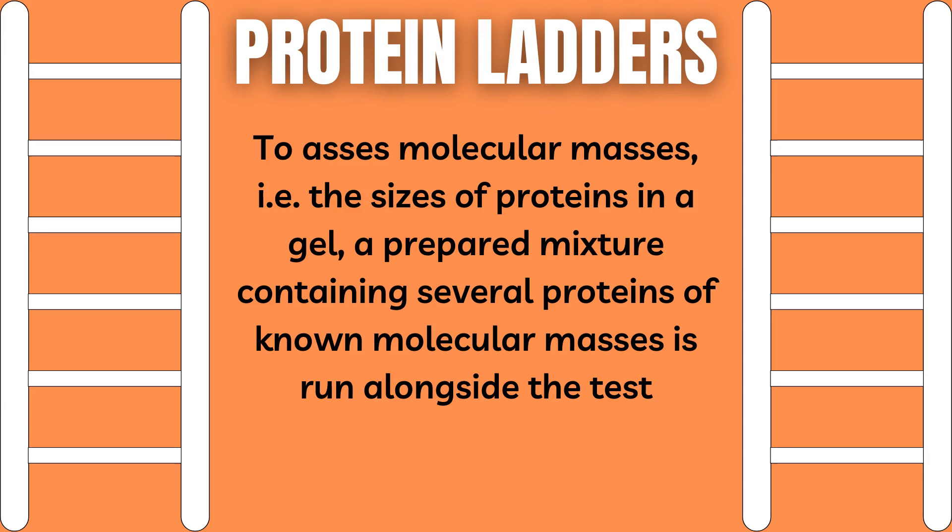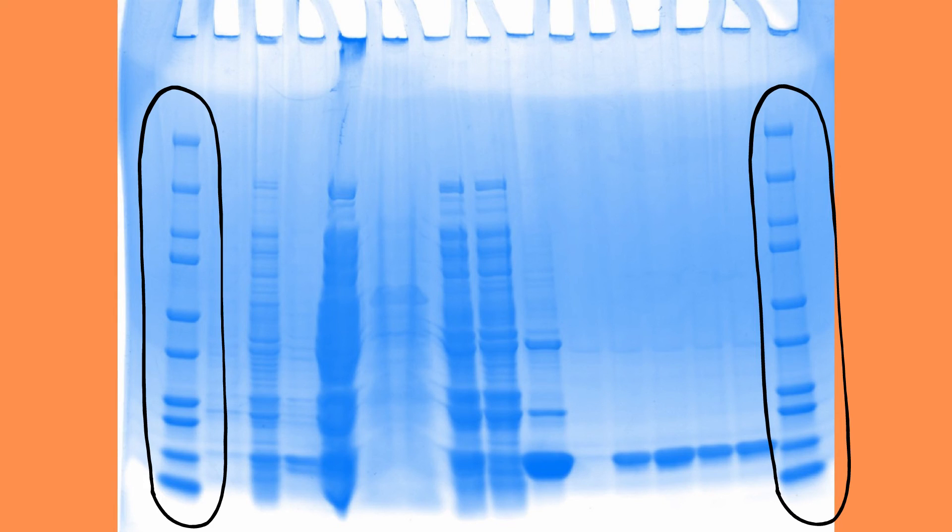To assess molecular masses — i.e. the sizes of proteins in the gel — a prepared mixture containing several proteins of known molecular masses is run alongside the test sample in one or more lanes of the gel. These sets are called molecular weight markers, or more commonly, protein ladders. One can construct a standard curve from the distances traveled by each of these markers, and from this standard curve one can extrapolate the molecular weights of the samples.